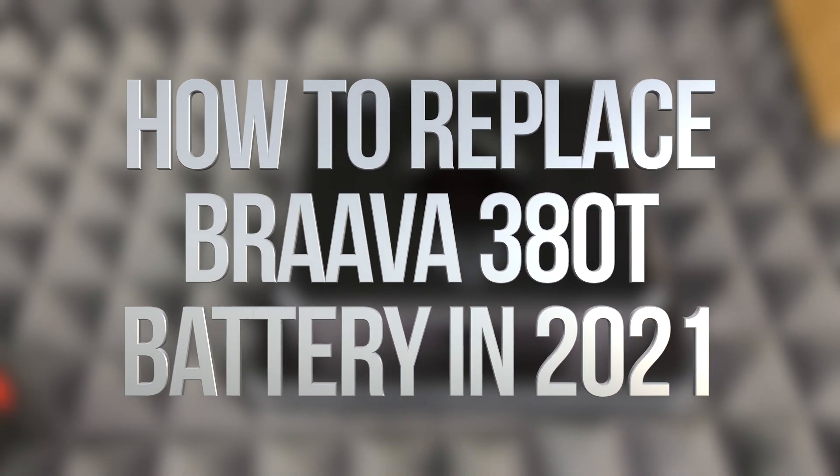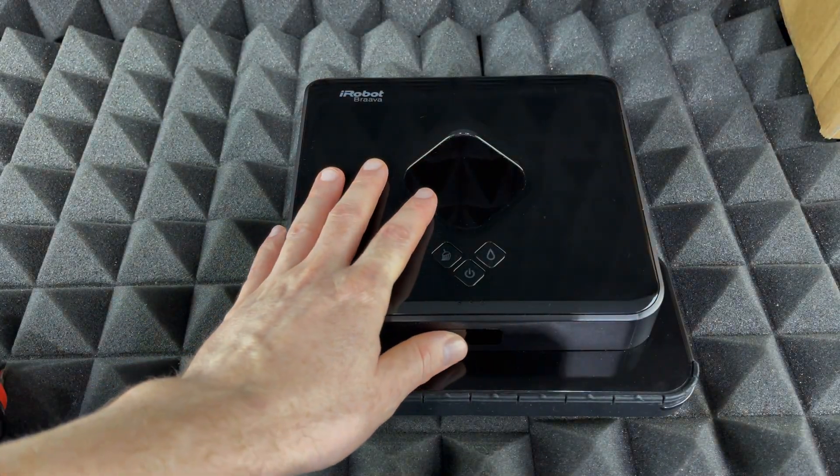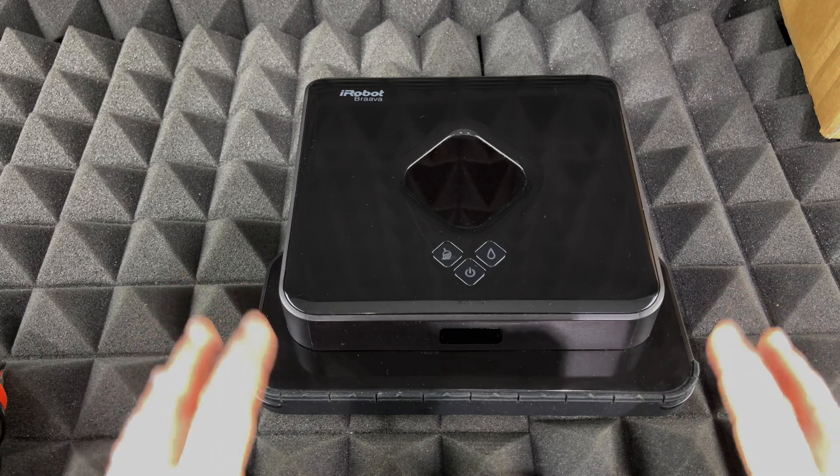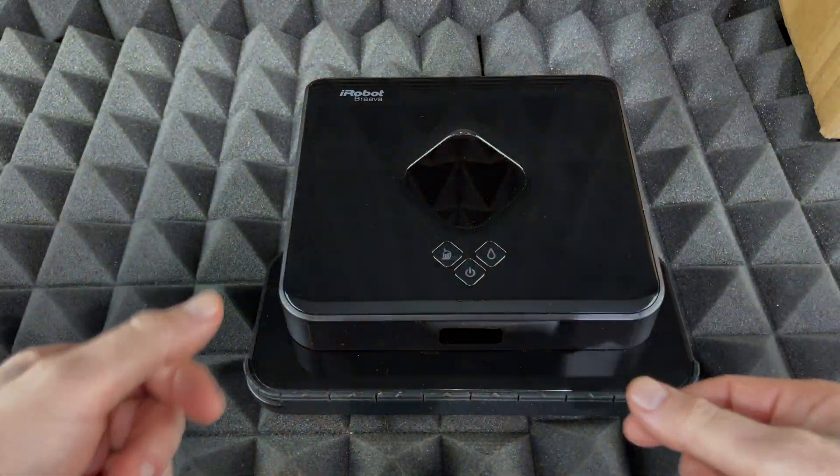Hey guys, in today's video we're going to be replacing the battery from within this unit, plus unboxing the new battery that we ordered online. So let's get started — first with unboxing, and then we're just going to take out the battery.